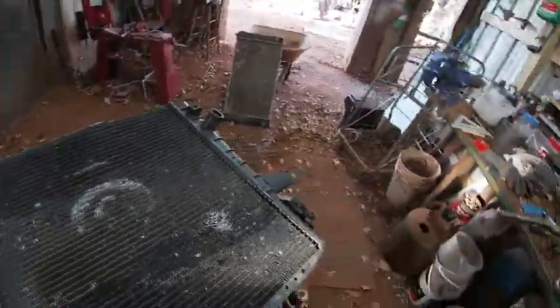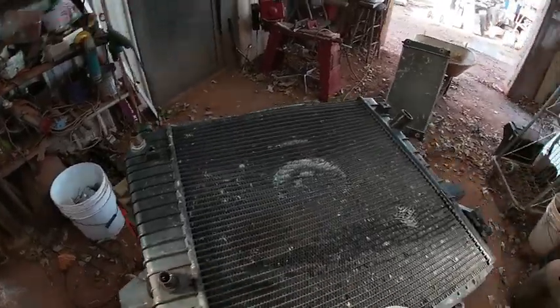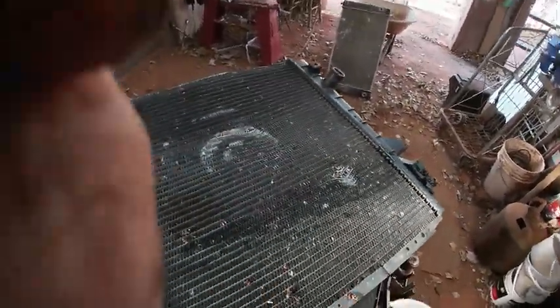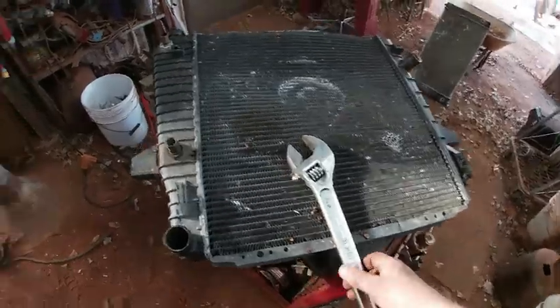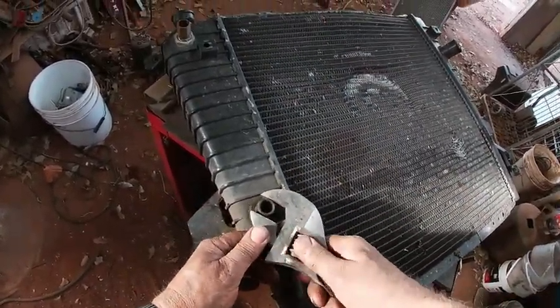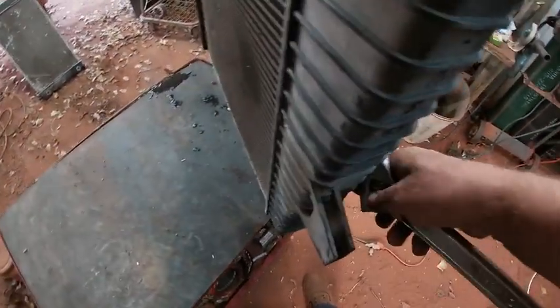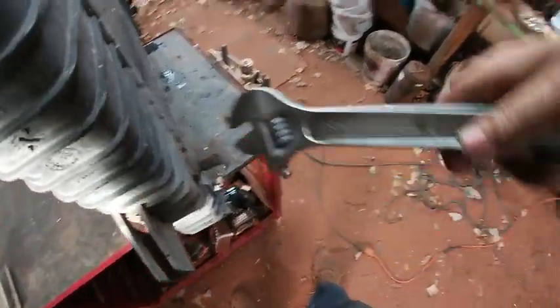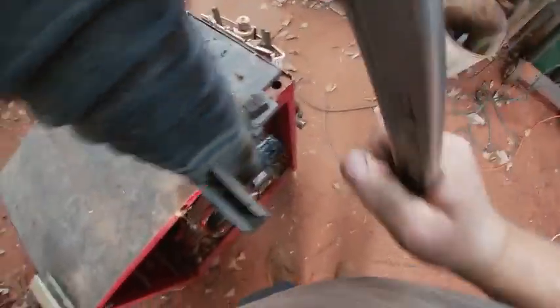Got a little bit of water in it. I didn't check to see if these fittings are brass or not. Let's break this one loose — there we go.